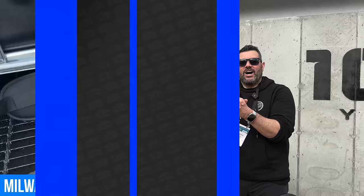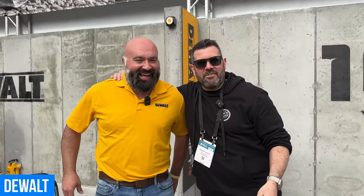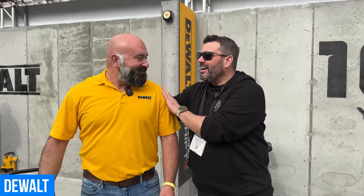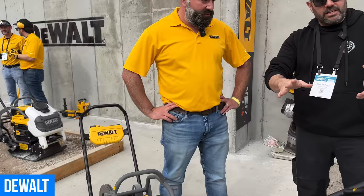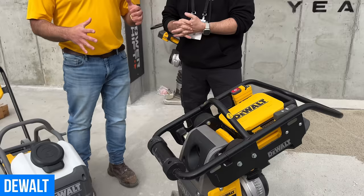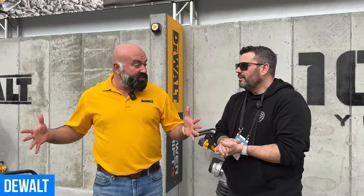On the next stop, the new PowerShift battery platform in the DeWalt booth. With PowerShift, DeWalt will always launch a complete application because they're obsessed over the user workflow. As part of site prep, you need a rammer and a plate compactor. DeWalt looked at what they're best in the world at — brushless motors and electronics — and applied that to rammers and plates.